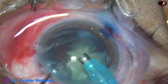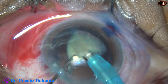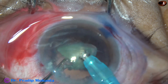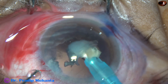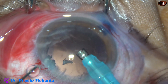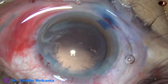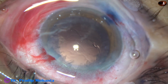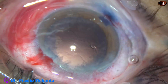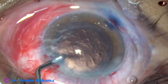We are almost through. This is the last nuclear fragment. At this time we can decrease the parameters if the chamber is not very stable. But in this case the chamber was very stable, and more stability can be obtained by removing the chopper from the anterior chamber, because of the leakage from the side ports, and the anterior chamber becomes more stable.